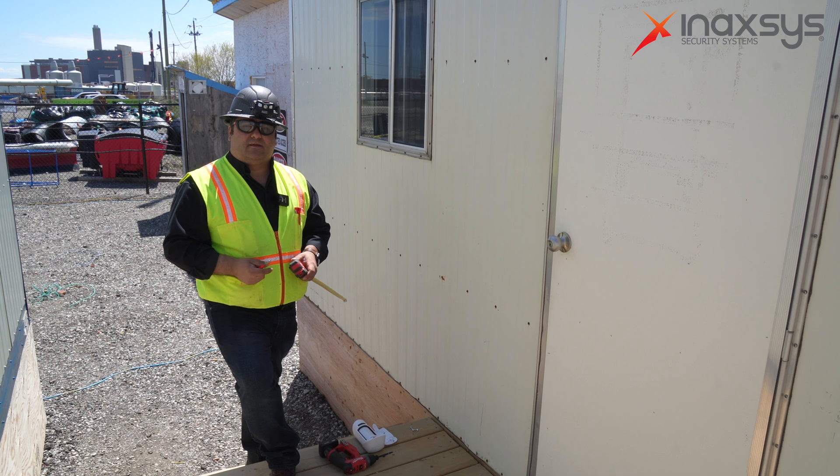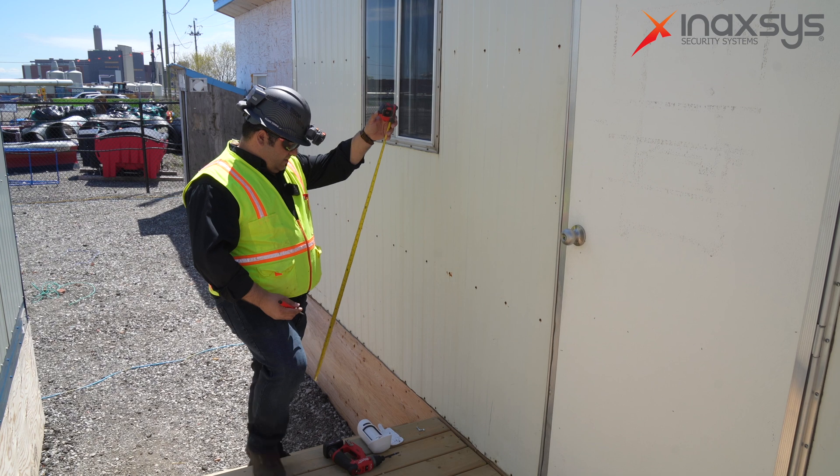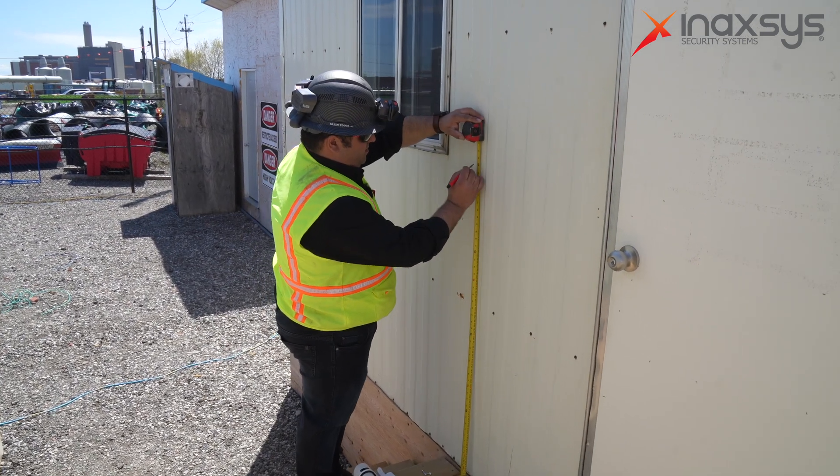Ajax has their specs to install this outdoor motion camera at four feet, and that's where we're going to be installing it. So we're going to measure it first and mark it at four feet.